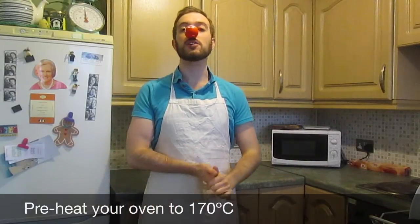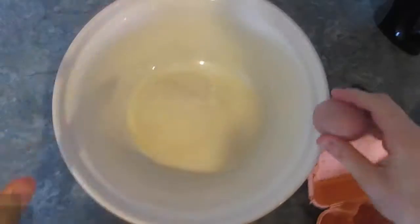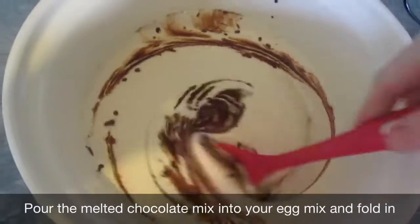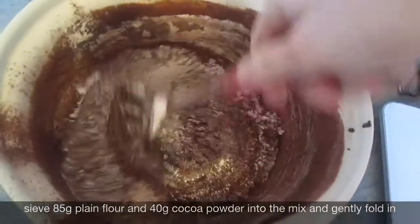First off you need to preheat your oven to 170 degrees. To melt the dark chocolate and the butter you can always just put it in a double boiler, or if you're feeling lazy stick it in the microwave like I am right now. Whisk your eggs and sugar together until they have doubled in size. Pour in your melted chocolate and butter into the egg and sugar mix, sift the flour and cocoa into the mix and fold in gently.